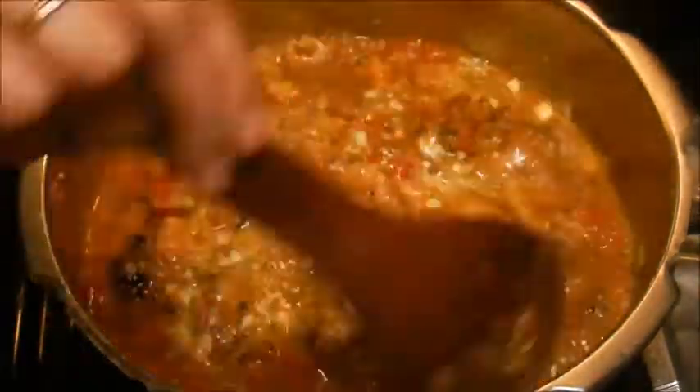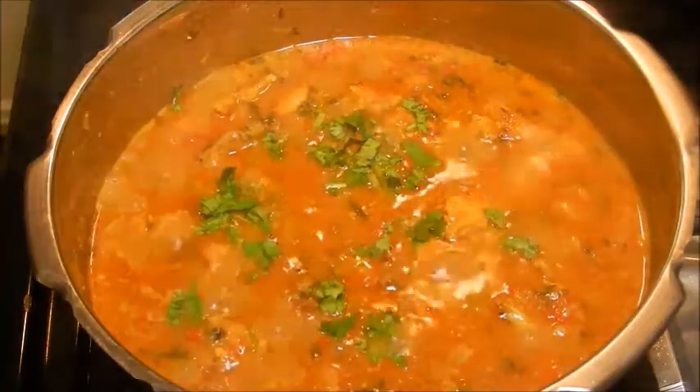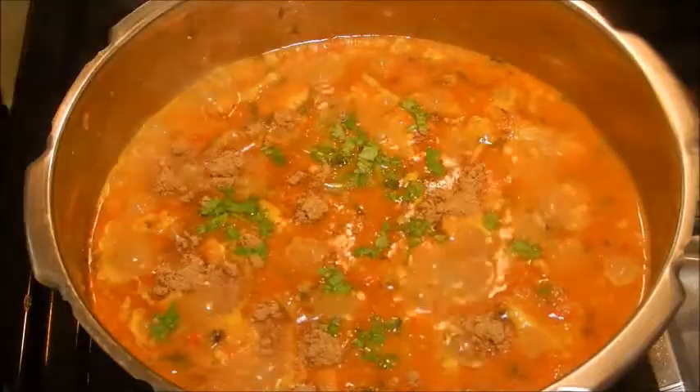Add yogurt and cook for a few more minutes. Then sprinkle more cilantro and add the garam masala powder.